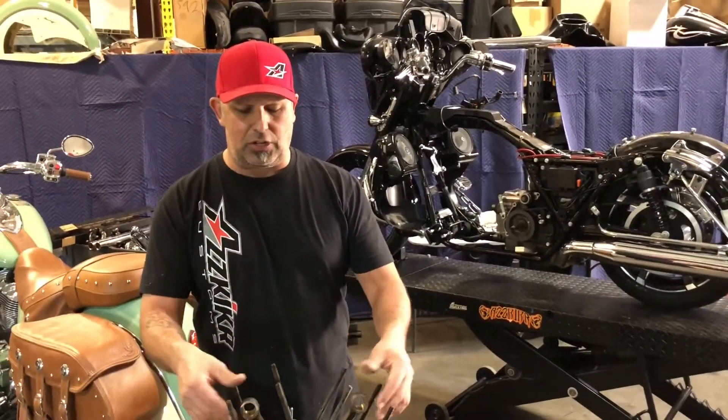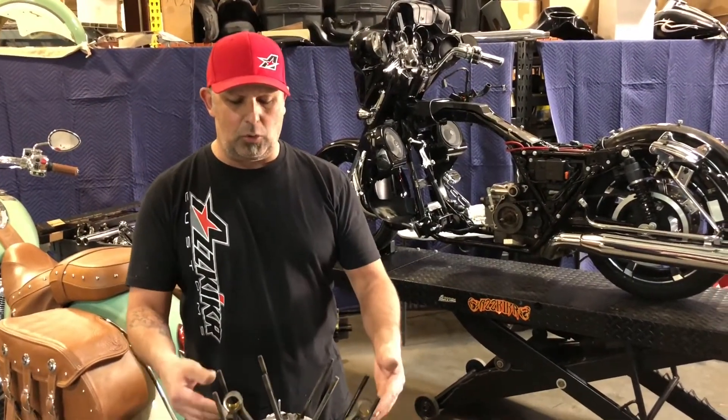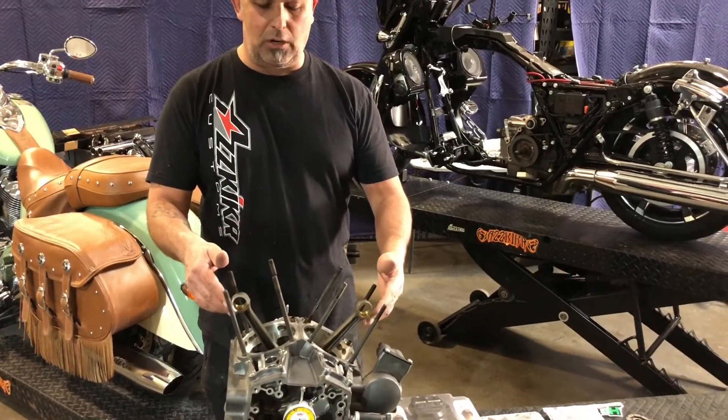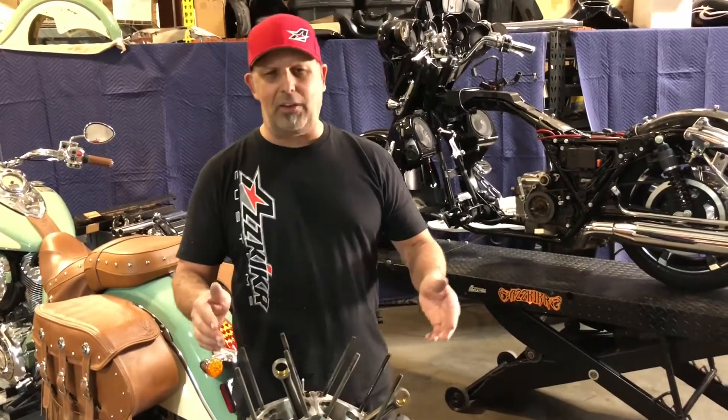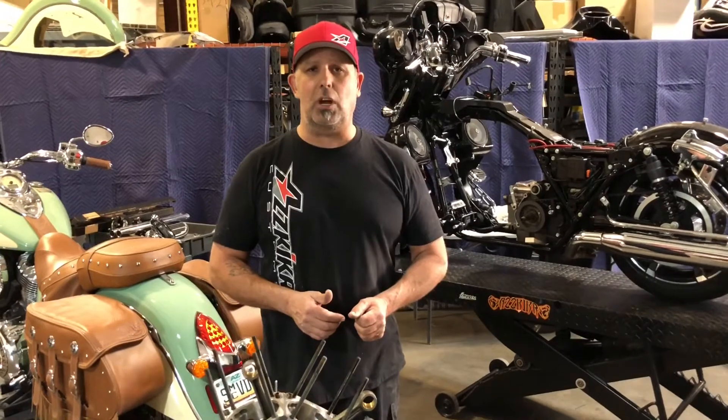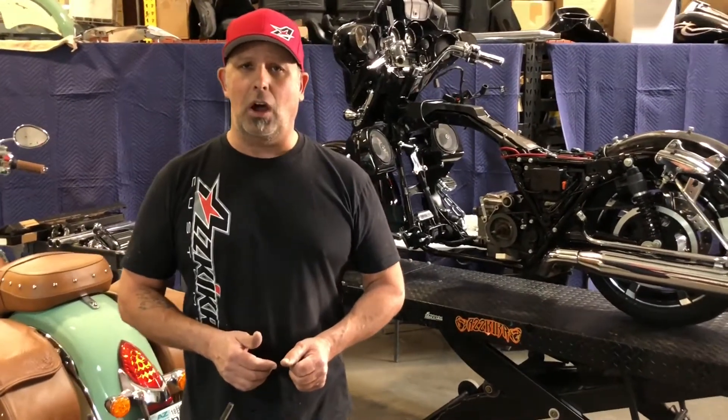So we ended up having to pull the engine out. We're going to replace our crankshaft assembly with a new one. As you can see, if you do a big bore kit on this thing it may be fine for another thousand, two thousand, or five thousand miles — but eventually this thing is going to come apart and create problems. Always double check yourself on these flywheel assemblies. Thanks.